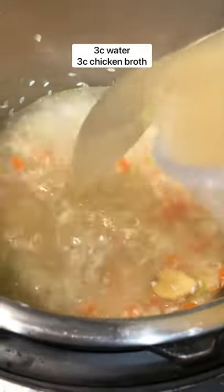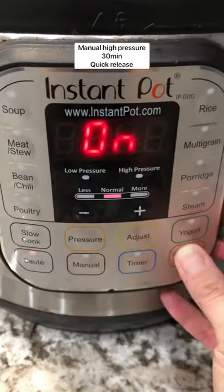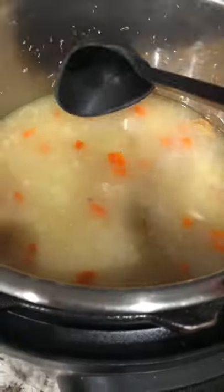Add your water and chicken broth. And then of course, can't forget the turkey. Put that in. Mix that up. Then you're going to set the lid on, set to sealing and cook on manual high pressure for 30 minutes. Quick release the pressure and the steam like this, and mix that up.